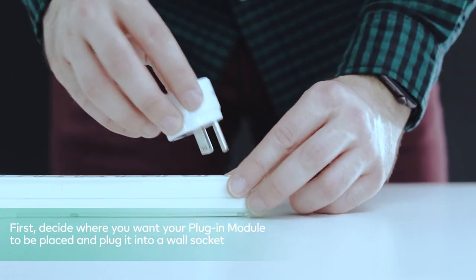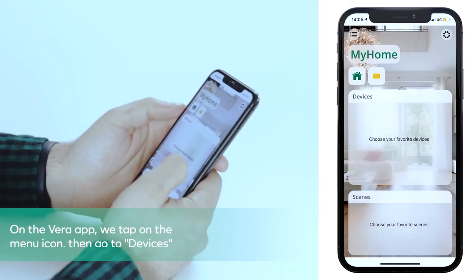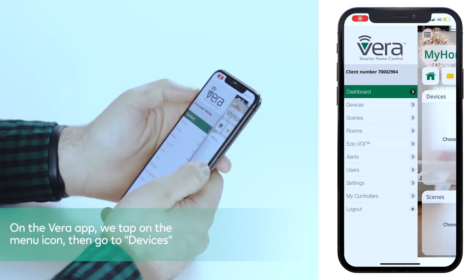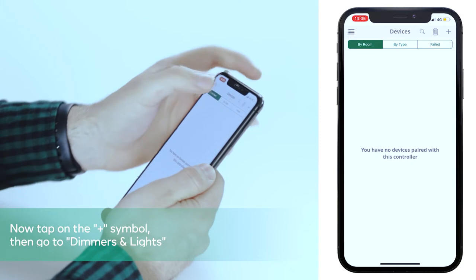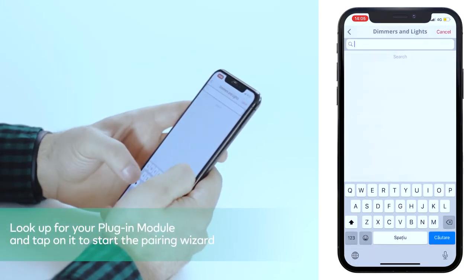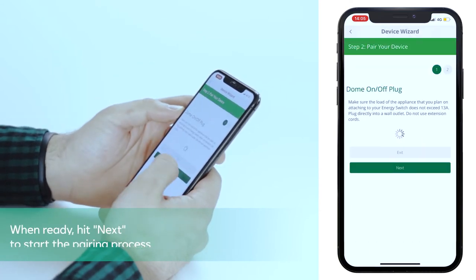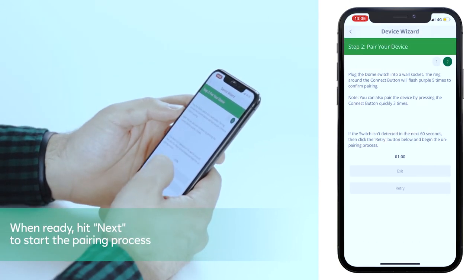First, decide where you want your plugin module to be placed and plug it into a wall socket. On the Vera app, tap on the menu icon then go to Devices. Now tap on the plus symbol then go to Dimmers and Lights. Look up your plugin module and tap on it to start the pairing wizard.